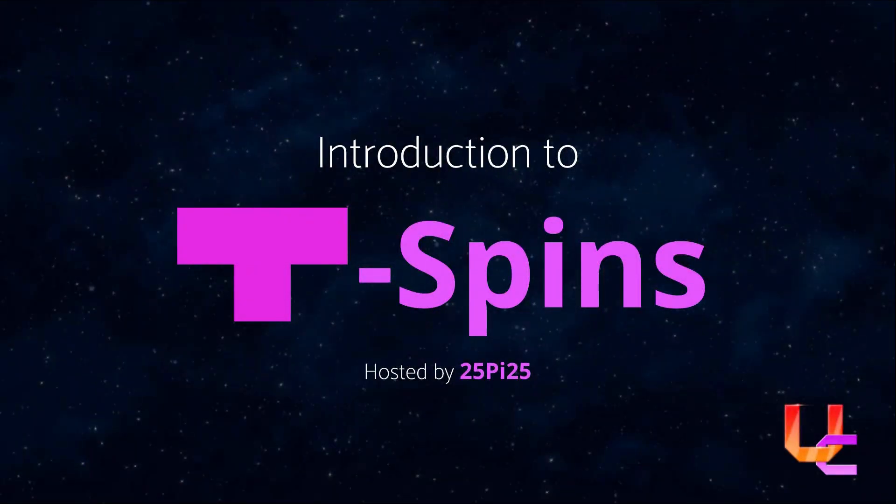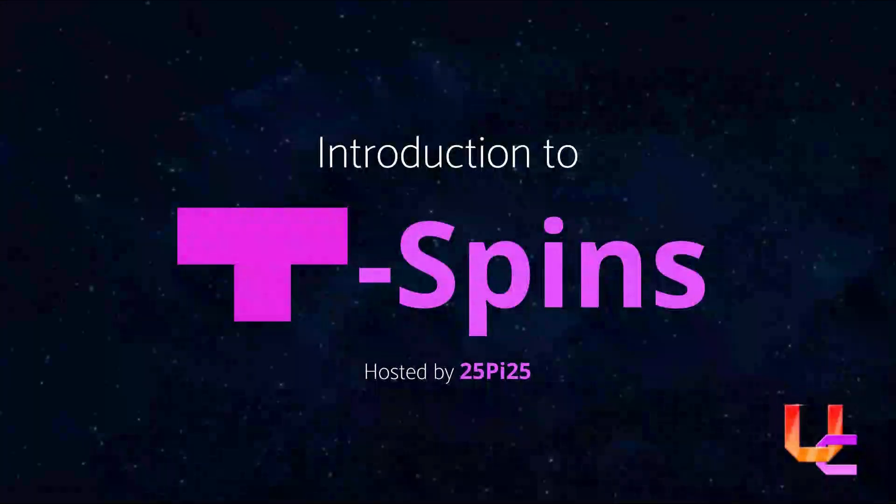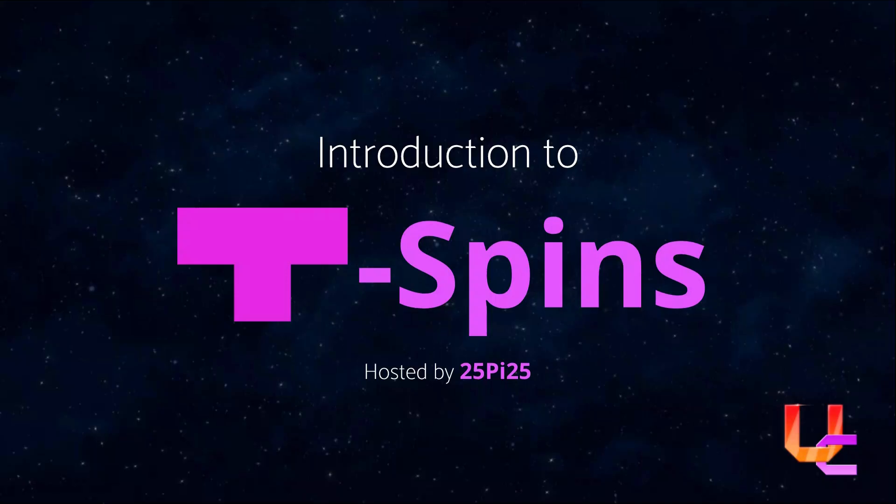Hey guys, welcome to the introduction to T-Spins. If you're not familiar with T-Spins, we're going to go over it in this video. As a quick reminder, I think a good time to learn T-Spins is when you're able to do a 40-line sprint with just Tetrises. If you can't do that, you're still welcome to watch the video, but it's a bit more difficult. Let's start.